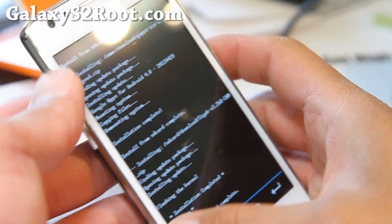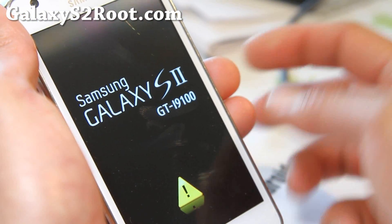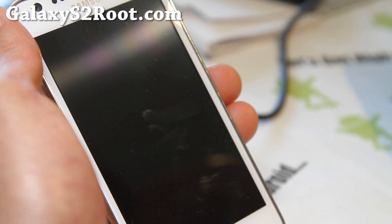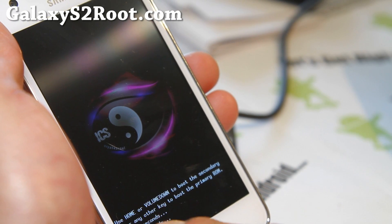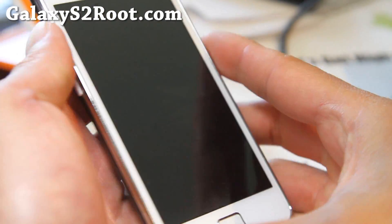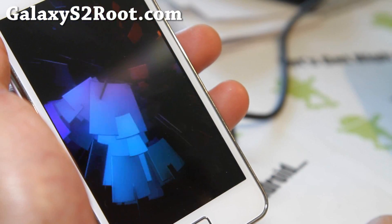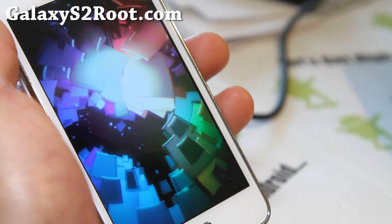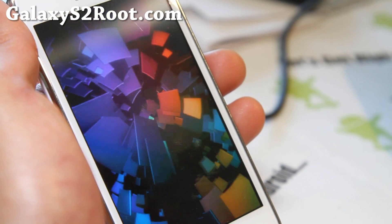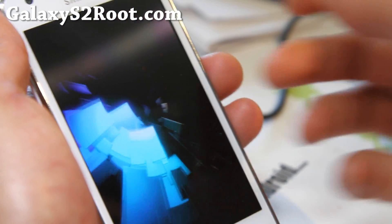Go back and reboot system now. During boot up you'll have an option to boot into the second ROM, but I'm going to let it boot into the ROM I just installed. It says 'Press home or volume down to boot the secondary.' So if I press home or volume down at the beginning of the boot, it boots into the secondary — but now it's booting into my primary, the F1 Galaxy Nexus ROM, which I'll actually have a ROM review for this week — it's the ROM of the week on GalaxyS2Root.com.